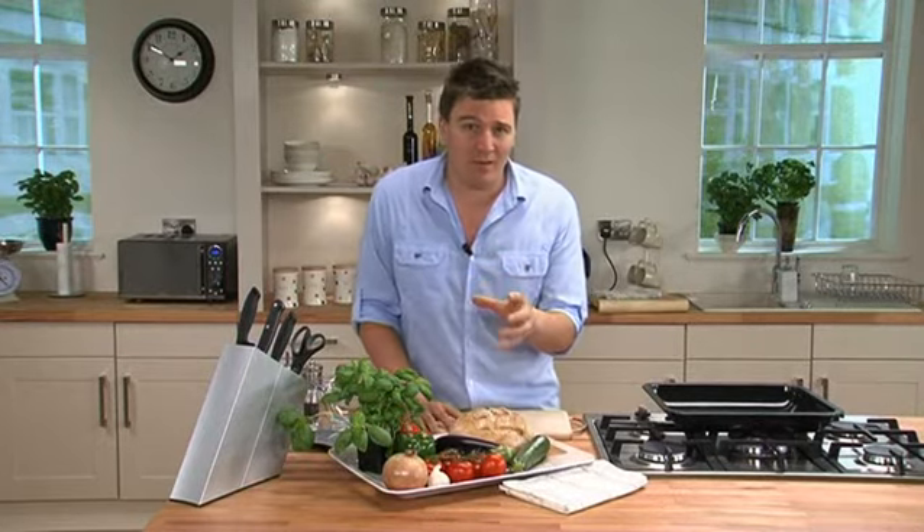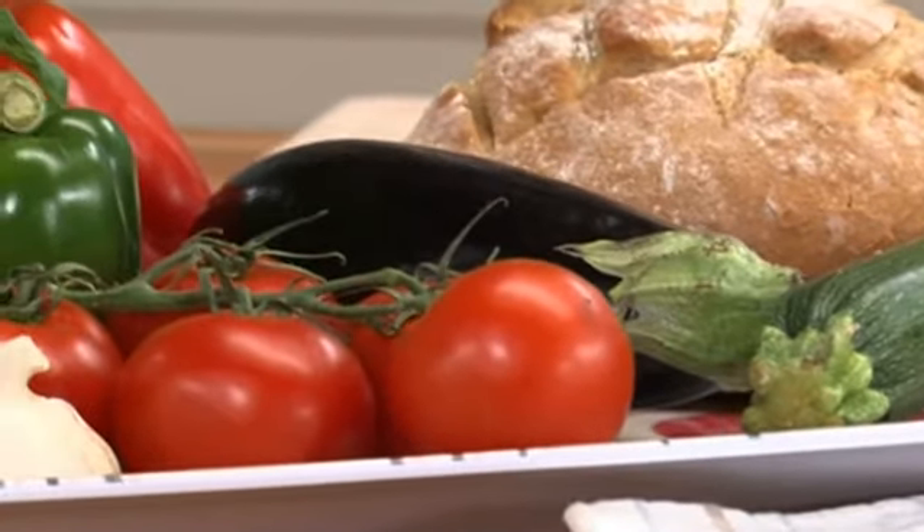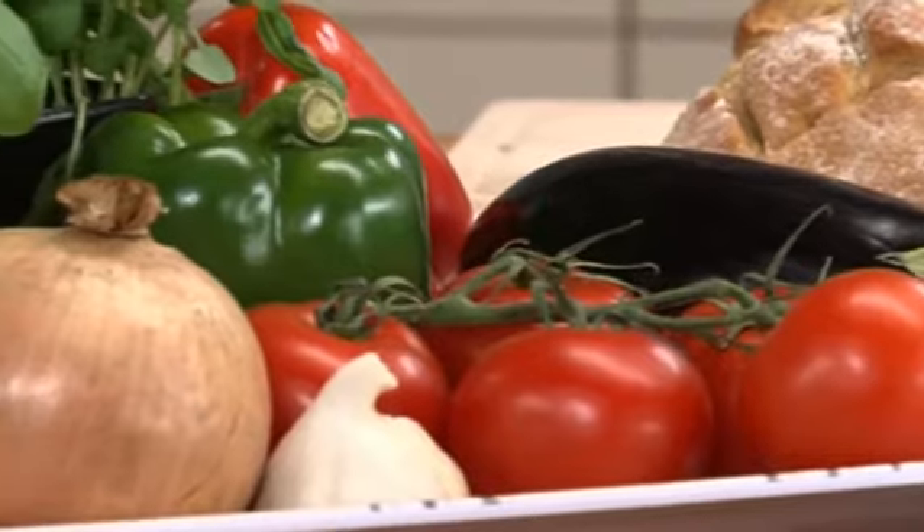It takes a little bit of time and effort, but it's really worth it. We've got some great vegetables here — courgettes, aubergines, vine tomatoes, peppers and onions.